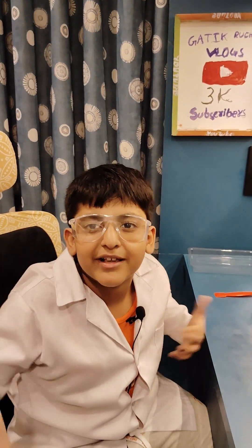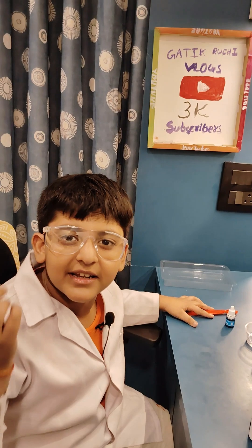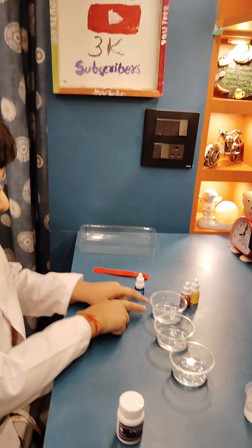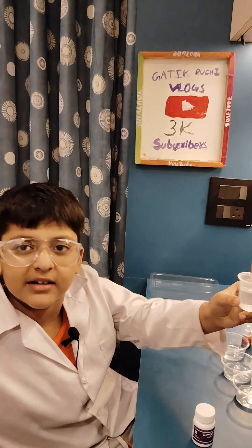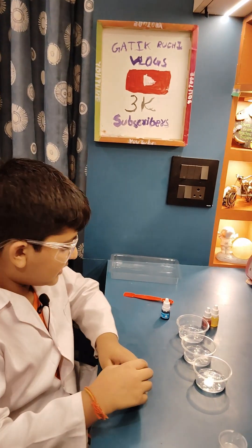We are back with a new experiment. The activity name is Crystal Rainbow. First, we have put 25 ml in each measuring cup and 20 ml in this measuring cup.